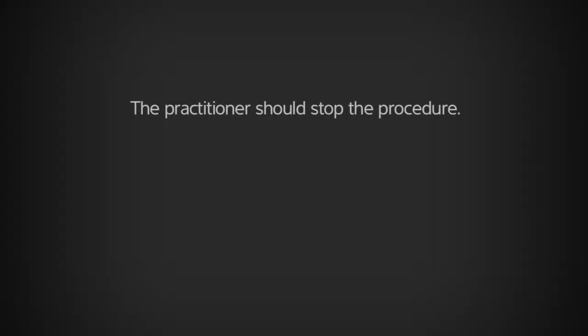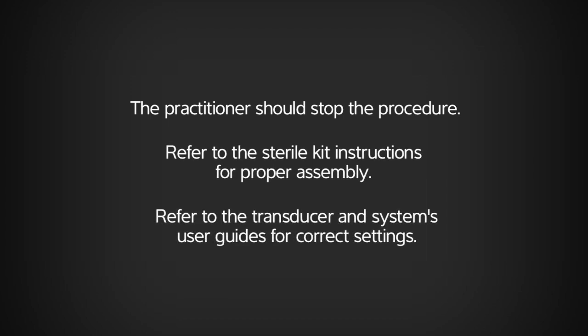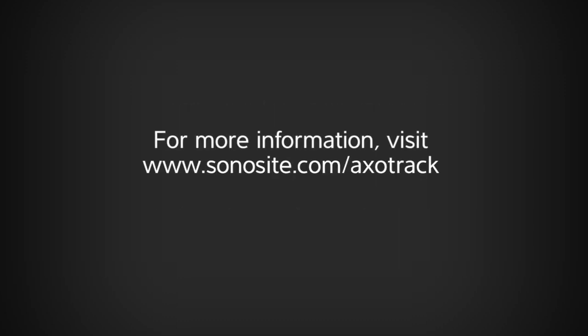If any of these system checks fails, the practitioner should stop the procedure and refer to the sterile kit instructions for proper assembly and to the transducer and system's user guide for correct settings. For more information, please visit SonoSight.com/AxoTrack.